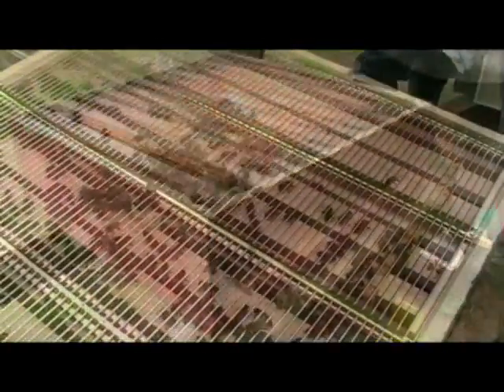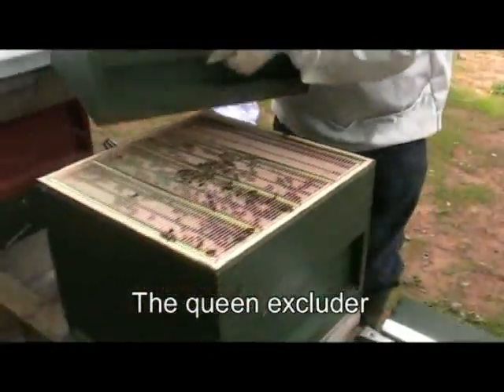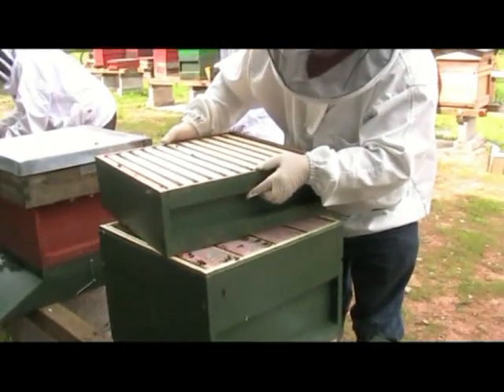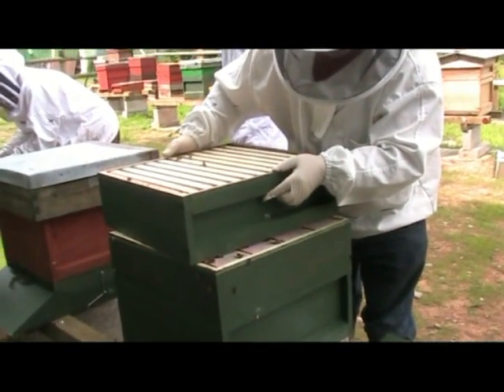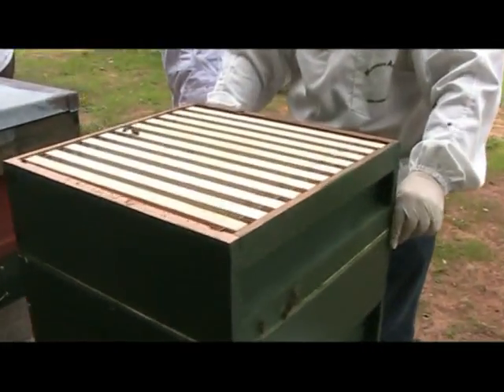Here the beekeeper is putting on an extra box on the hive. This is where the surplus honey is stored. It is kept for the winter, though the beekeeper will often take the honey off so that you can eat it.